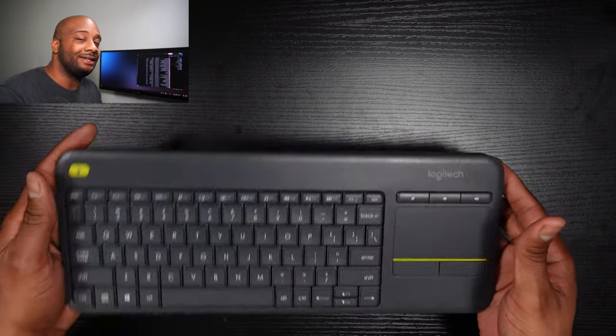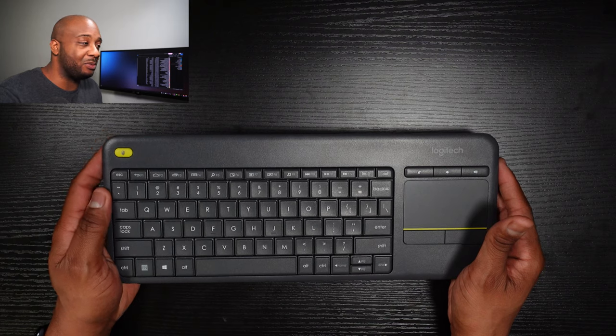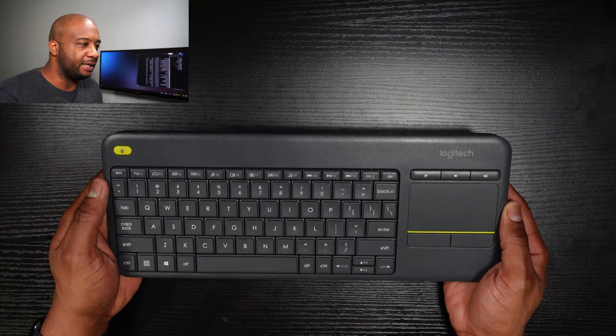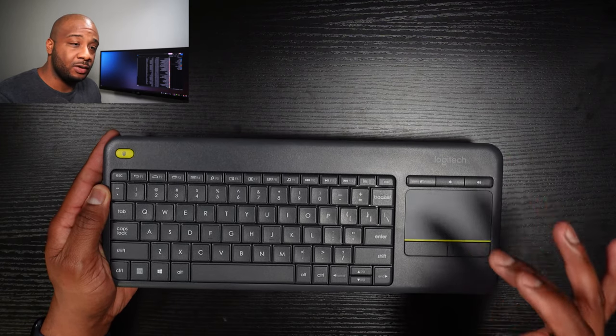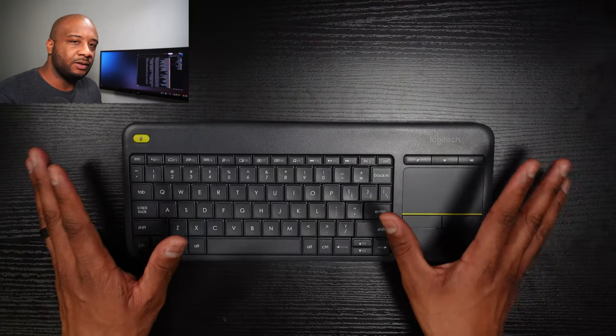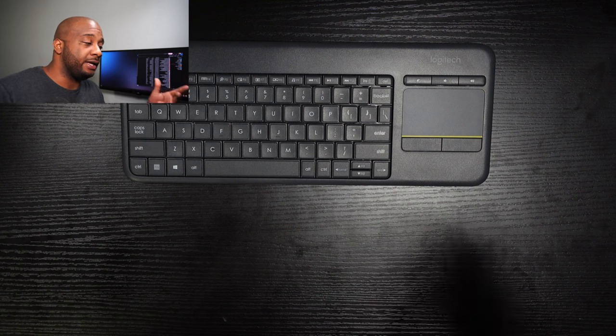You should definitely have yourself a mouse and keyboard to set up your Raspberry Pi. You can go with a traditional wired setup, but if you want something wireless in a nice clean package, check out the Logitech K400 Plus. I think everyone I know who has a Raspberry Pi has one of these — it's a great keyboard and mouse combination for home theater setups, and it won't take up a lot of room on your desk.